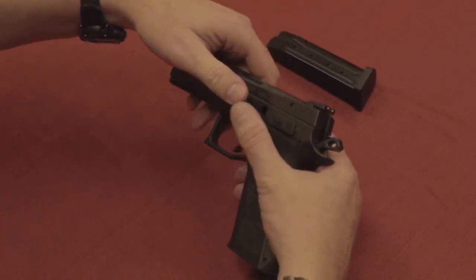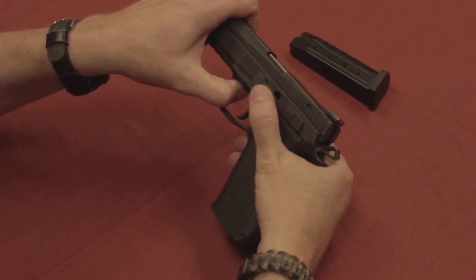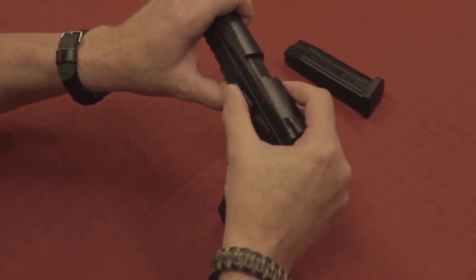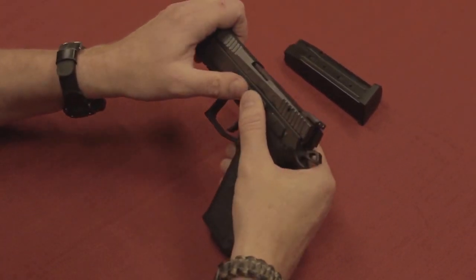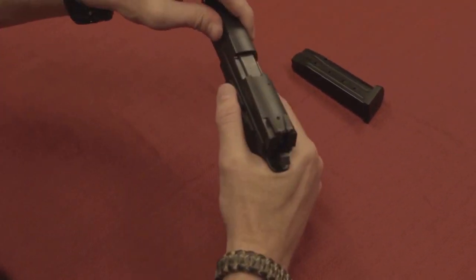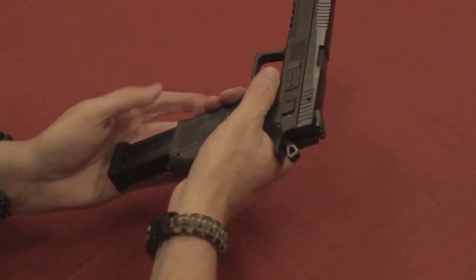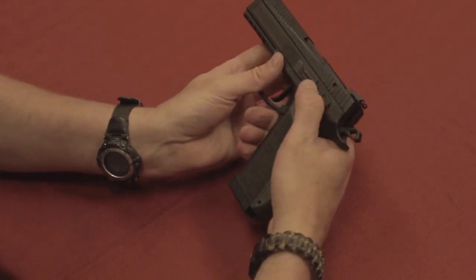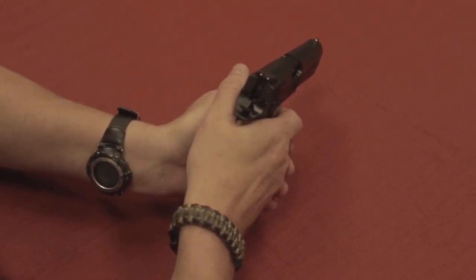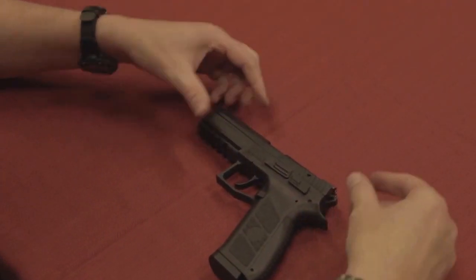We're going to put that in. Push the slide back just like we did before so the two notches line up, and then this should pop into place — and snaps into place. Rack the action a couple of times to make sure everything's functioning correctly. Safety works. Drop the hammer. The CZ P09.